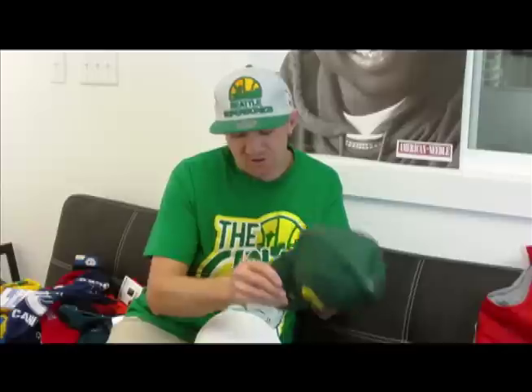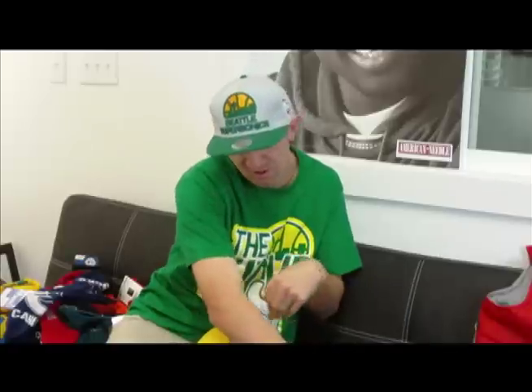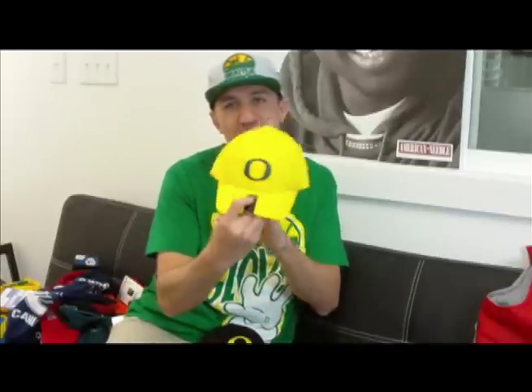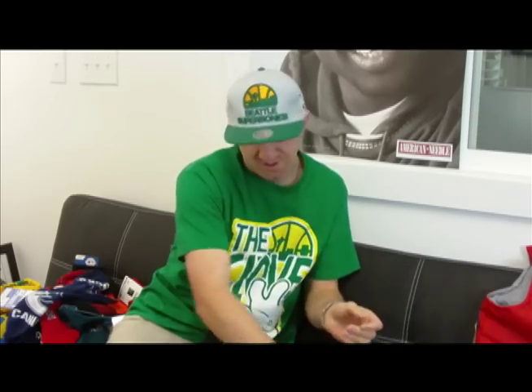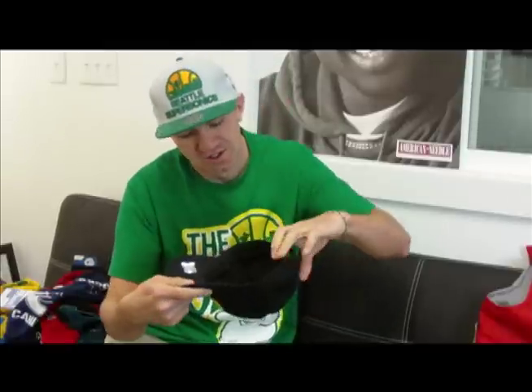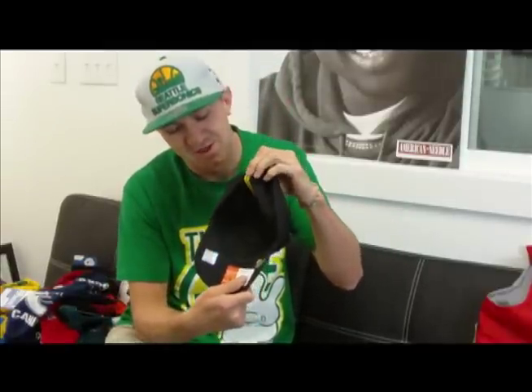You can go check them out. We got the green with yellow logo, we got the white on white if you want to keep it plain and simple, we got the yellow with the green O, and then we also got the black with the yellow O. The cool thing about these hats is on the inside it's got the different color logo that matches the O on the outside.